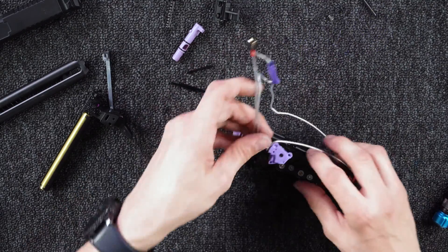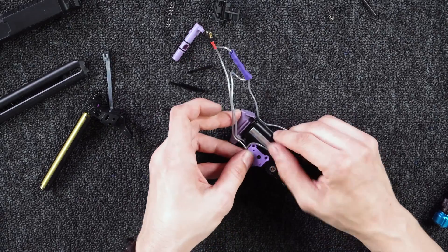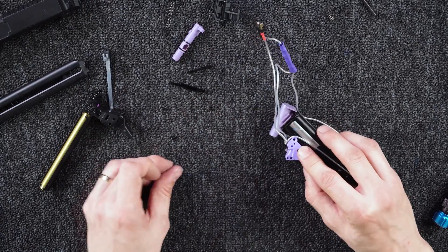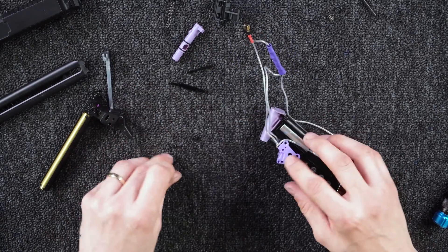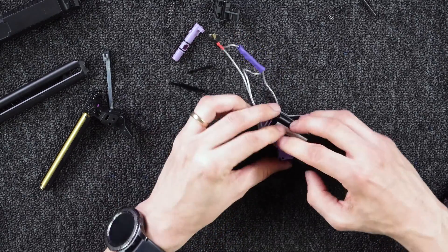Next step is to reinstall the trigger box, which is held in by these three screws — a longer one on the bottom and two shorter ones on the top.